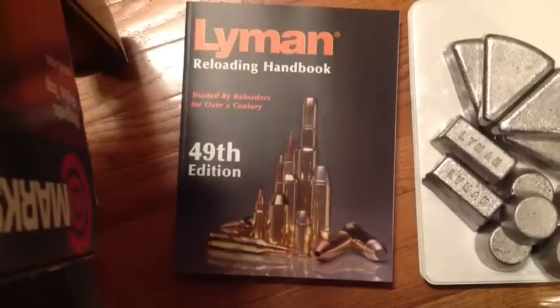That's an introduction to the topic of tonight's video, which is the Lyman Reloading Handbook — specifically the 49th edition, published in the year 2008 and available now for purchase from all major outlets.